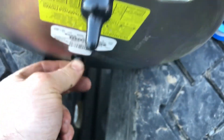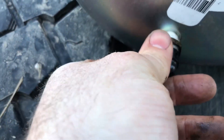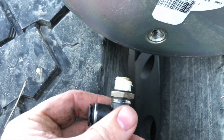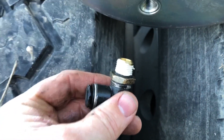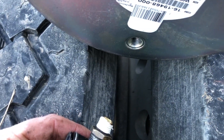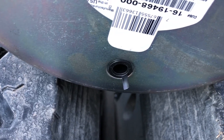Let me pull this plug out — there we go. This fitting is just going to go in here and I'm going to tighten it up, but we're going to wait until I actually get the airbag installed so we don't take a chance of knocking it off. I put the plug right back in there so no dirt gets inside the air system.